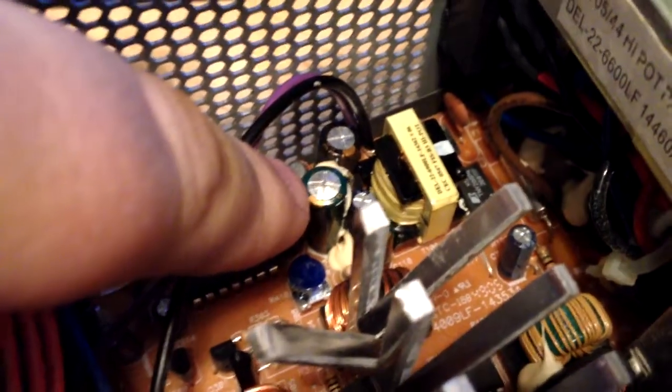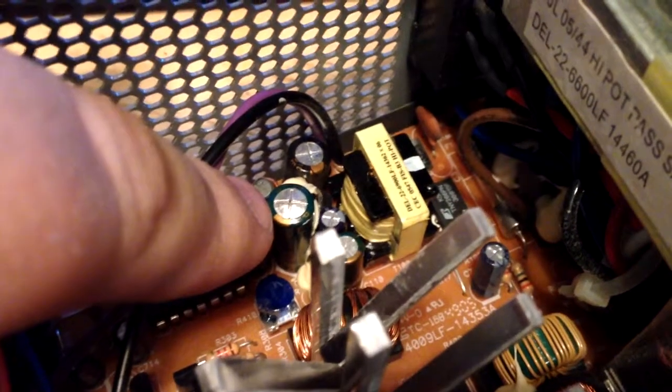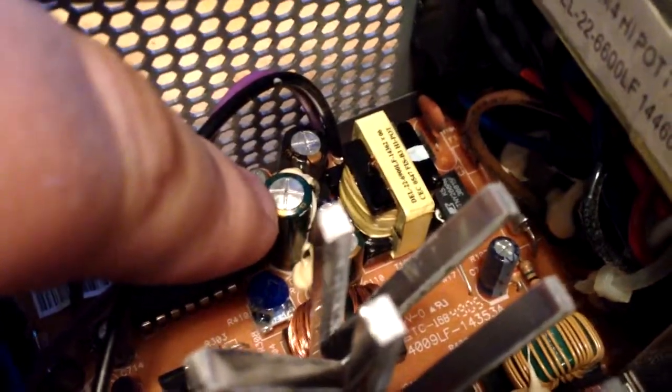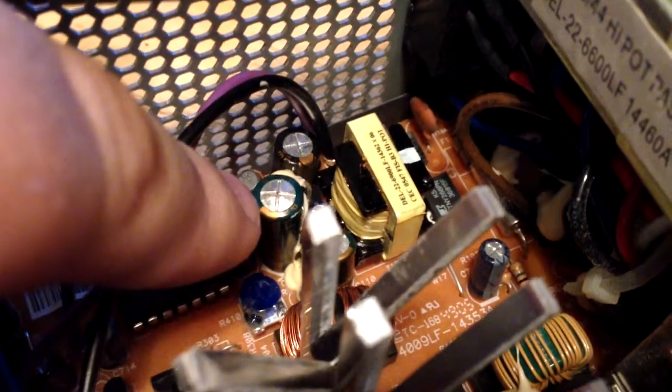At first glance you don't really notice anything — everything looks fairly okay. But if you look really close, let's see if I can focus on it — this capacitor right here, 10 volt, 1000 microfarad capacitor. The top of it is bulged and you can see where it has leaked.